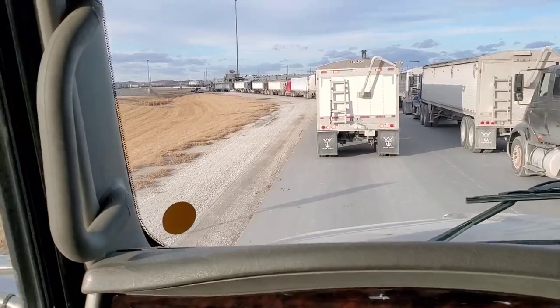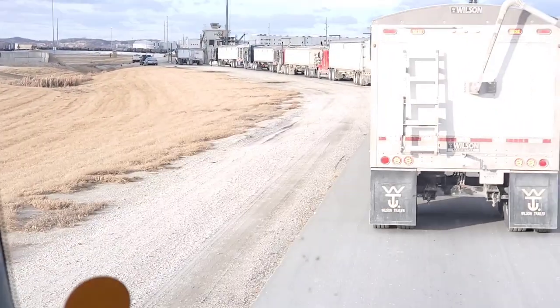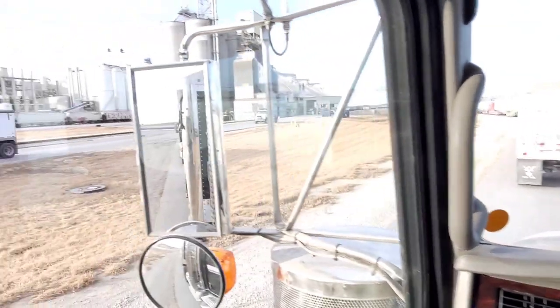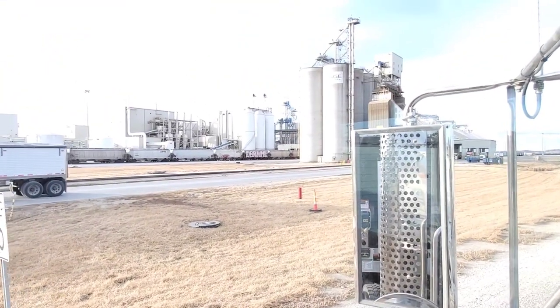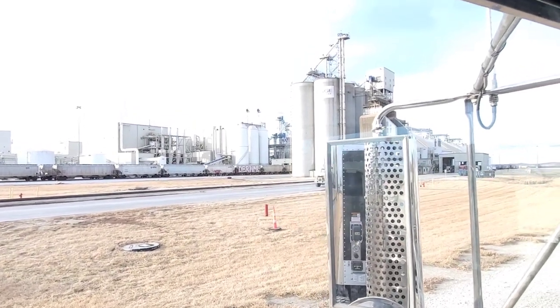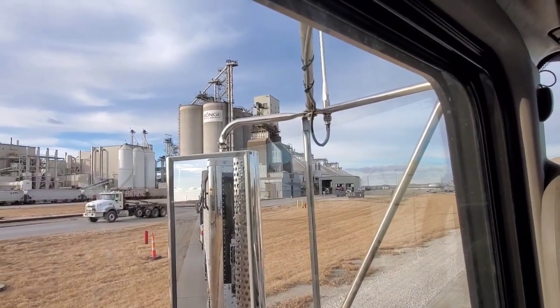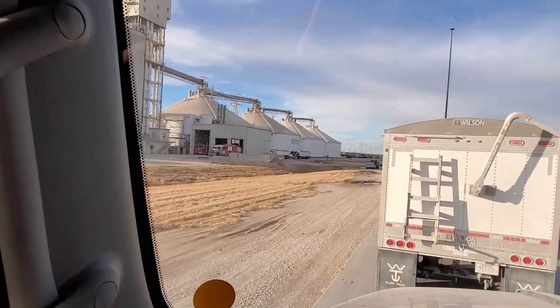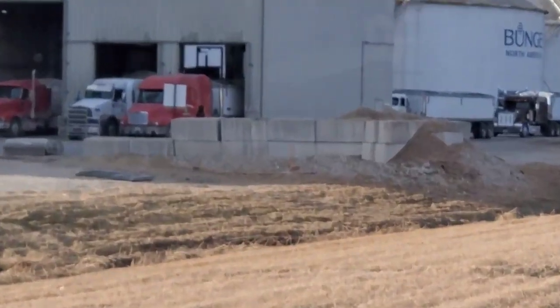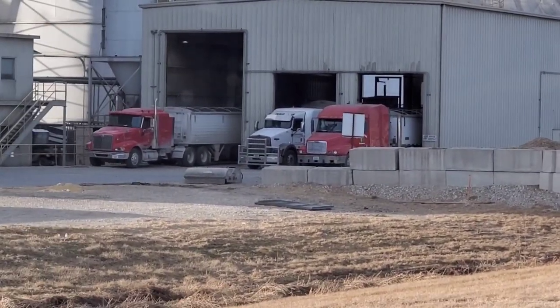Besides middlemen such as the co-op, in our area there are not a huge amount of soybean places to sell to. Bungie, such as you're seeing here, or AGP, which is located in St. Joseph, Missouri, would be the only two large plants that are close. Although there is a project in the works called Fuel the Crush, which could add pretty good markets to the soybean industry.